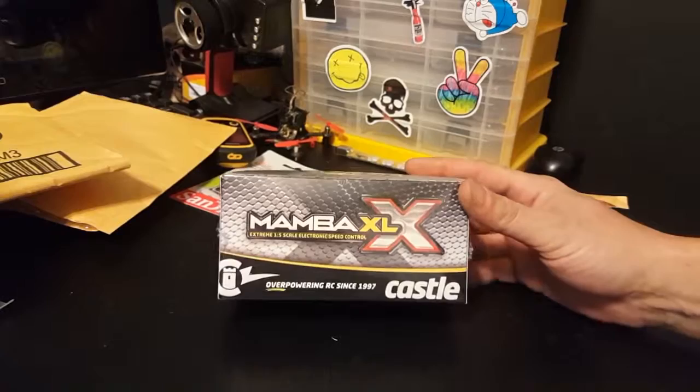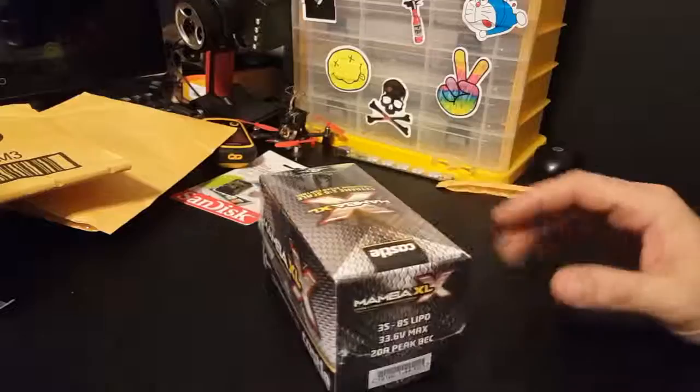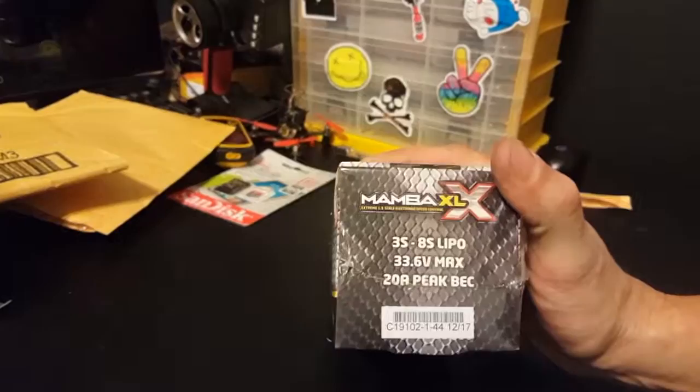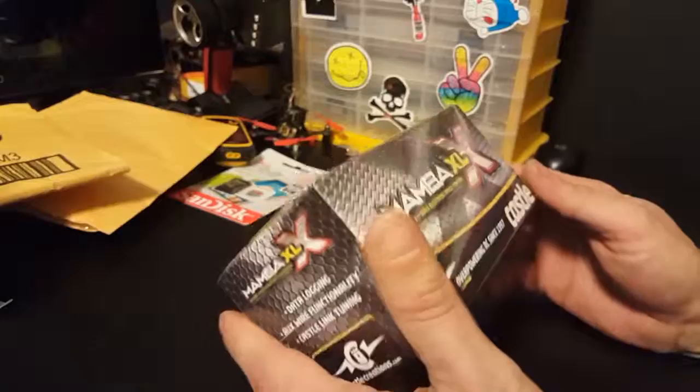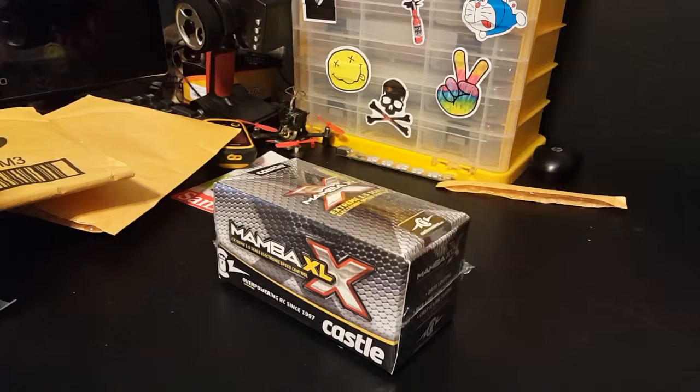If you don't know, that's the Mamba XL X and it is a one-fifth scale speed control capable of 8S. It's supposed to be stupid awesome and it's way more technology than I understand, so I'm going to put this in the car and see what happens.